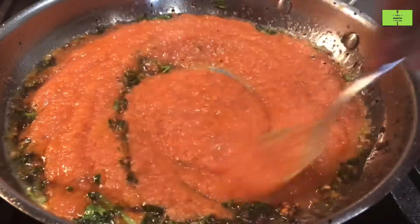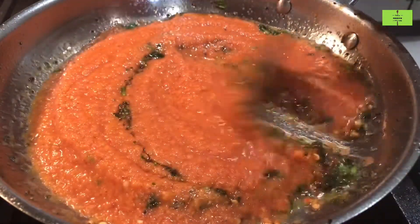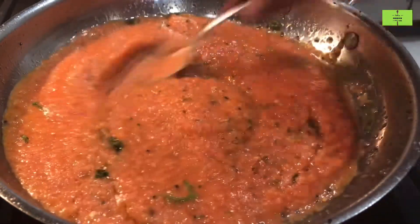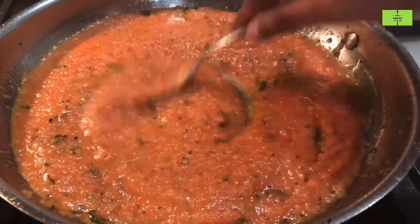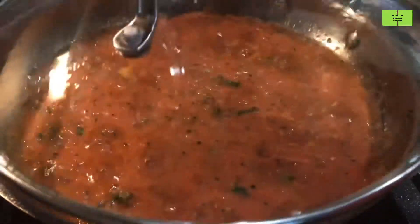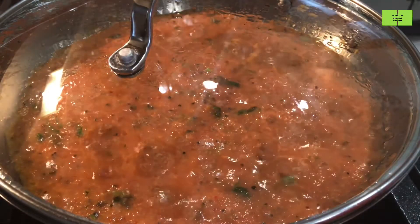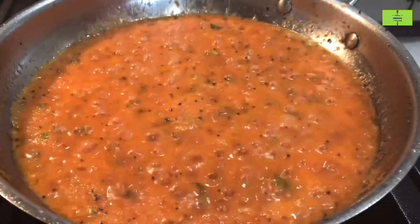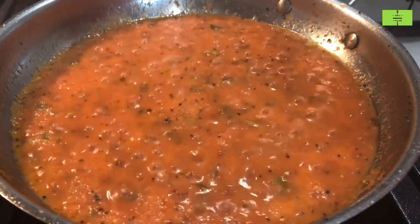Mix it very well and cook it for a minimum of 3 minutes on medium flame. Close the lid and cook for a minimum of 3 minutes. After 3 minutes, take out the lid — the chutney is cooked very well.